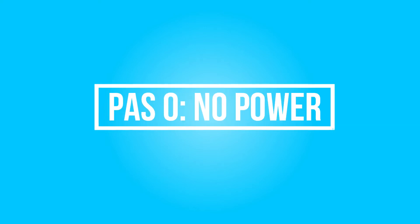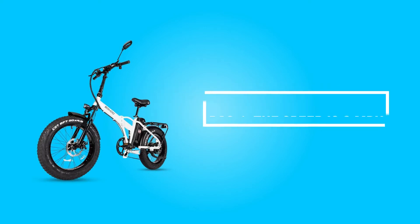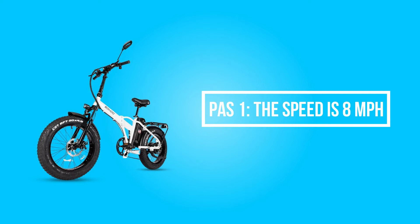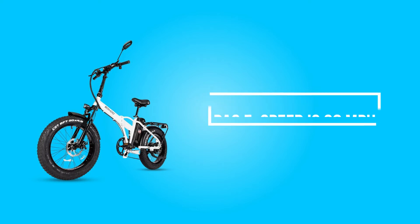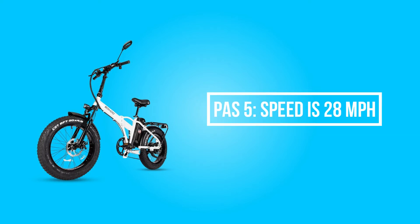Here are the working modes. PAS 0: no power. PAS 1: speed is 8 miles per hour, cruising range about 55 to 65 miles. PAS 3: speed is 19 miles per hour, range 45 to 55 miles. PAS 5: speed is 28 miles per hour, range 30 to 40 miles.